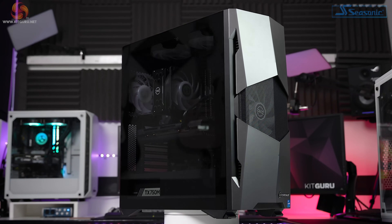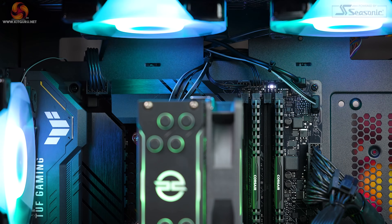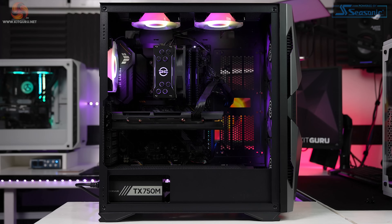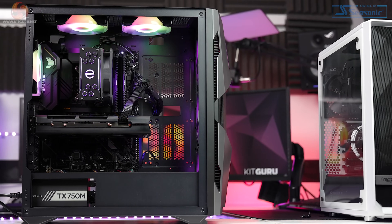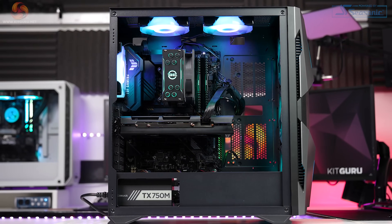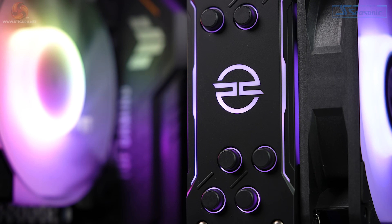We have a large, slightly tinted glass side panel to see into the system. Inside there's a nice amount of room to access the top of the motherboard and plenty of room to route new cables if you wanted to install more SATA drives. There's also a cutout from the shroud at the bottom to see our Corsair PSU, which is orientated the right way to see the graphic rather than being upside down.